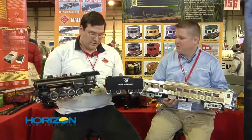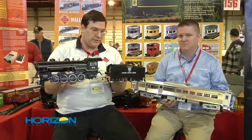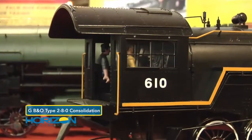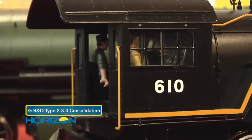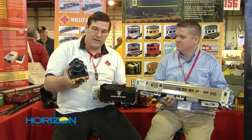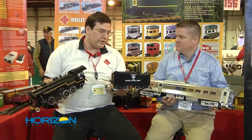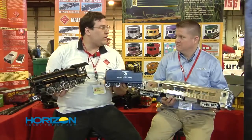You're also holding a brand new consolidation. Yes, this is the B&O E27 class 2-8-0 steam locomotive. This will be done in six road names and available this June. It has a fully detailed cab with engineer and fireman figures and a lit cab. It will have working classification lights and headlights, a working headlight at the rear of the tender for backup moves, and it will be equipped with the RCC DCC port set up for sound — add your sound card and it's ready to go.